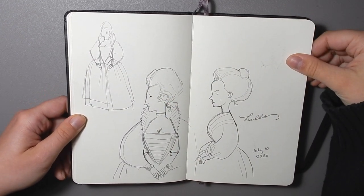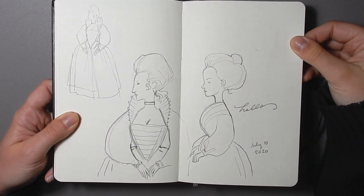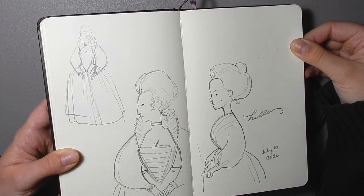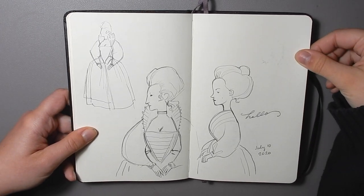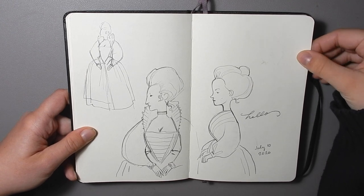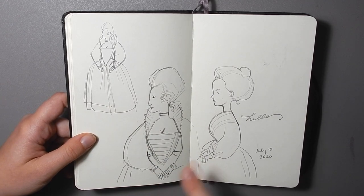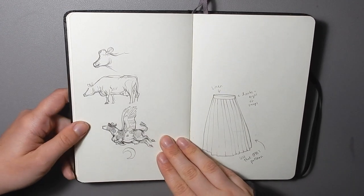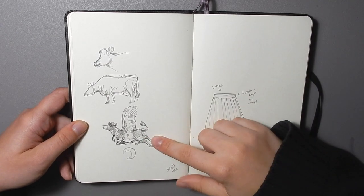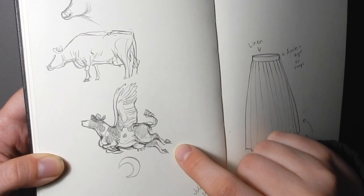I drew these while I was camping — I just wanted to do something totally silly. So I did some funny caricatures of women of historical origin. This is sort of Elizabethan over here, and this one's a little bit more Victorian. And here's a tiny cow with wings — there's a cow jumped over the moon, as you know.